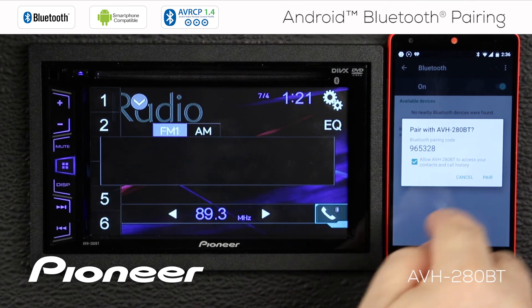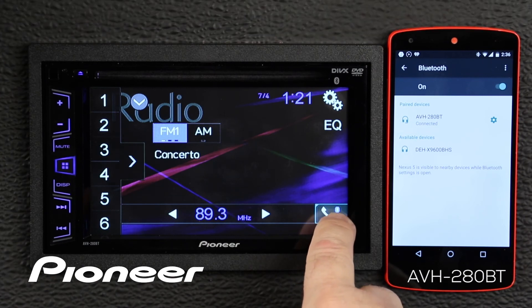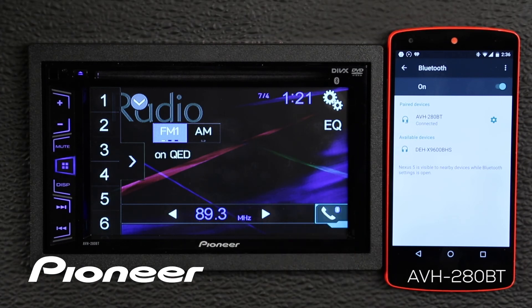So we'll say yes, we want to pair, and we'll say pair on the phone, and the two devices will be paired. We know that they're paired because we have the Bluetooth logo that shows up on the screen right here.